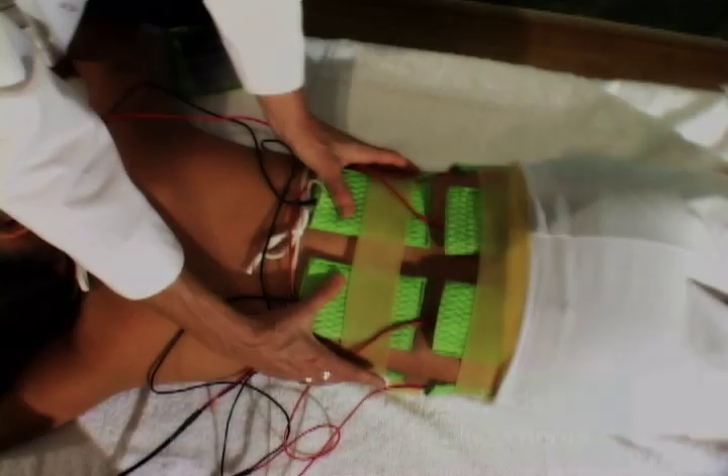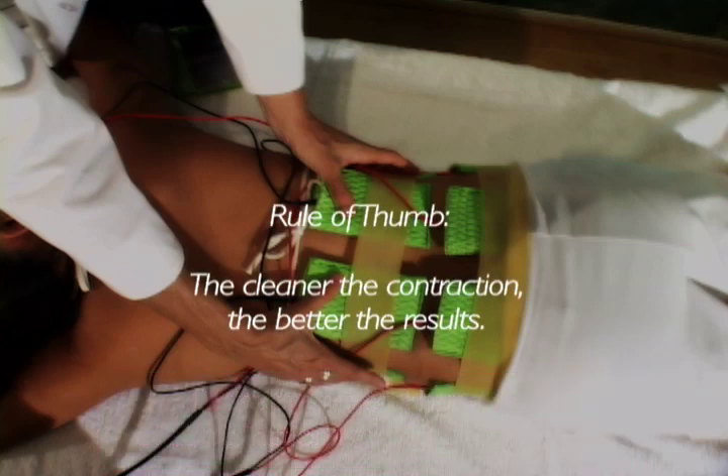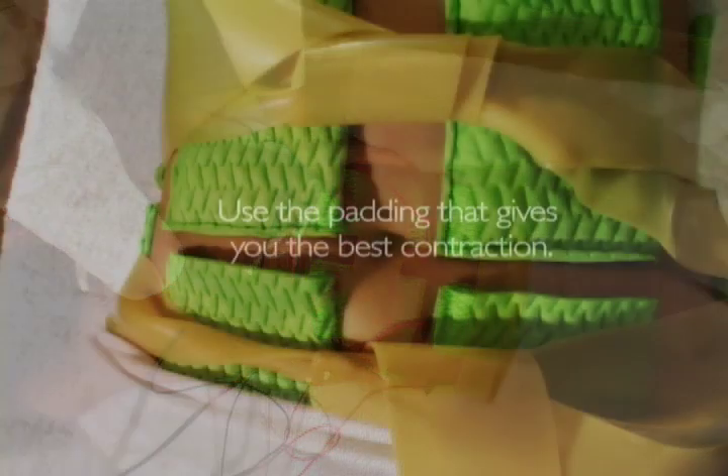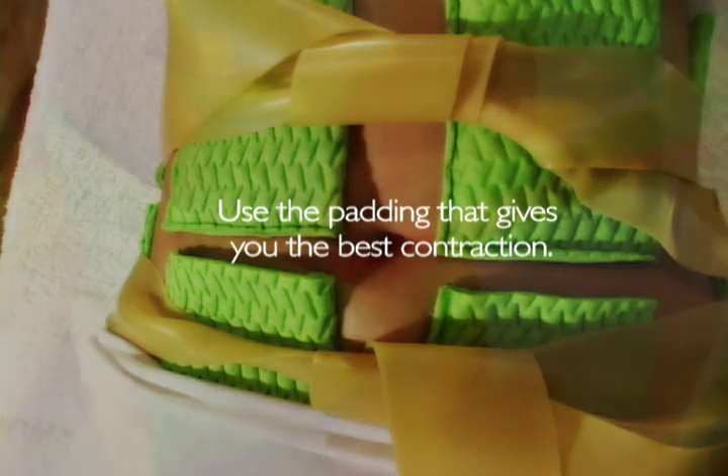Pad placements shown are only examples out of hundreds of possible combinations. The rule of thumb is: the cleaner the contraction, the better the results. Whatever padding gives the best contraction for a certain individual is the type you should use with that particular individual for maximum treatment effectiveness and best results.